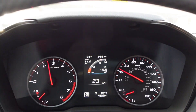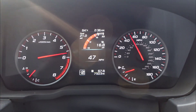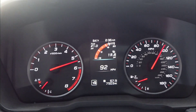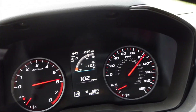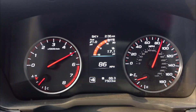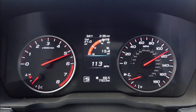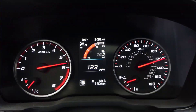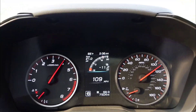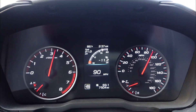Alright, I'm going to do a second-gear pull and just send it until we probably hit around 120. From a 70 mph roll — I had to let off. That's really impressive on a 90-degree day.